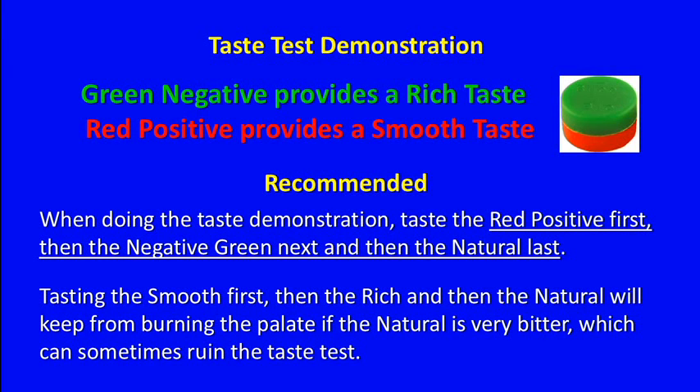You will learn during the taste test that the green negative provides a rich taste, and the red positive provides a smooth taste. It is recommended, when doing the demonstration, to taste the red positive first, then the green negative next, and then the natural last. Tasting the smooth first, then the rich, and then the natural will keep from burning the palate, if the natural is very bitter, which can sometimes ruin the taste test.